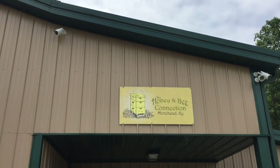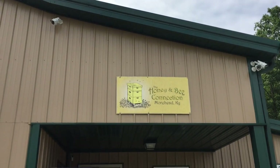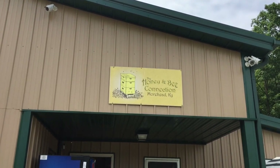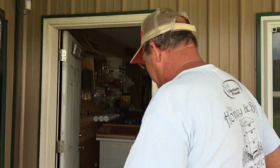Hello everybody. Welcome to Adventures in Beekeeping. Today we're at the Honey and Bee Connection in Moorhead, Kentucky. And we have with us today Jim, one of the proprietors here. Jim, how are you doing? Pretty good. Come on in. We'll go around and show you what we've got going on in here.